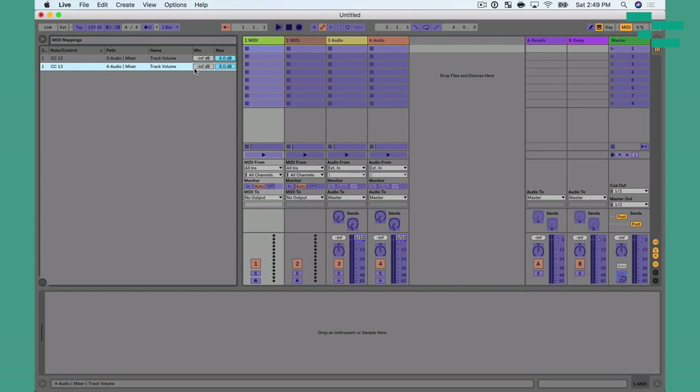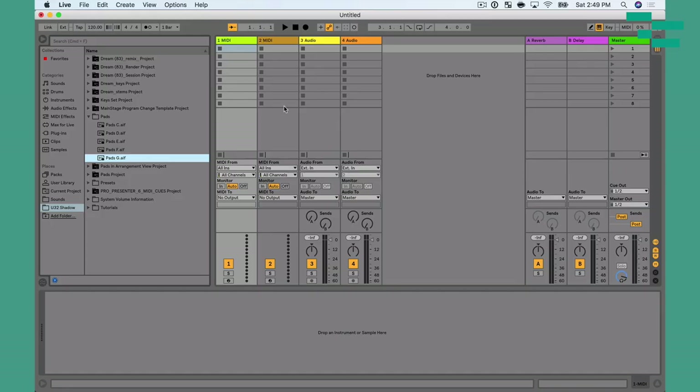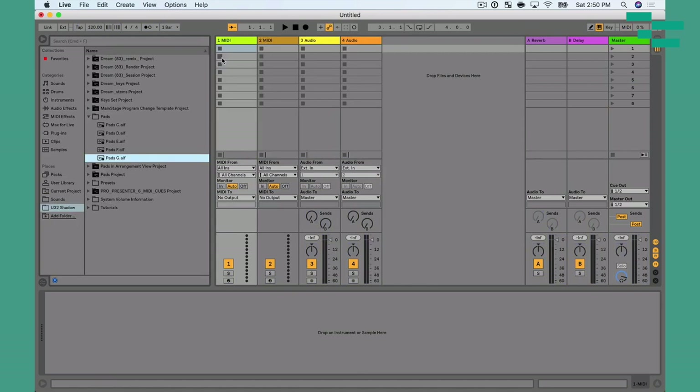Two values I want to mention are the minimum and maximum. If you've got this set for live performance and you don't want to exceed zero or nominal, make sure you set the max box to zero. Now no matter how high I push that fader, the track stops at zero and brings it all the way down. The other thing you can do is invert your values — so when I bring fader one down it goes up, and when I bring it up it goes down. That could allow you to create some really unique, cool things.